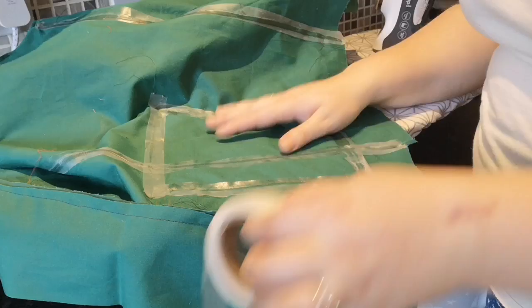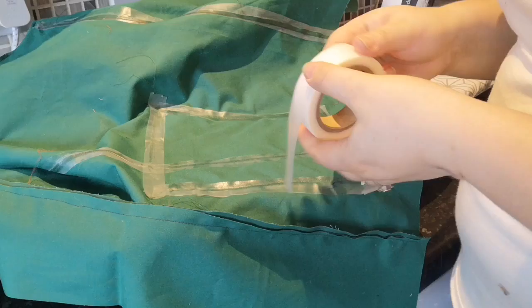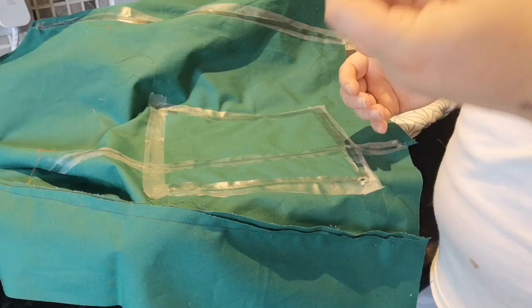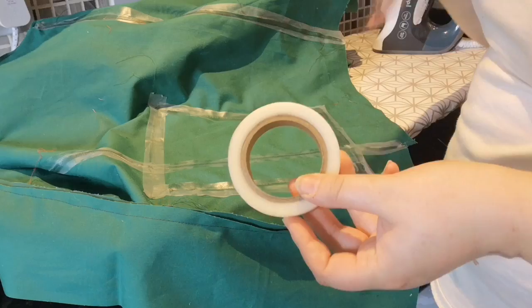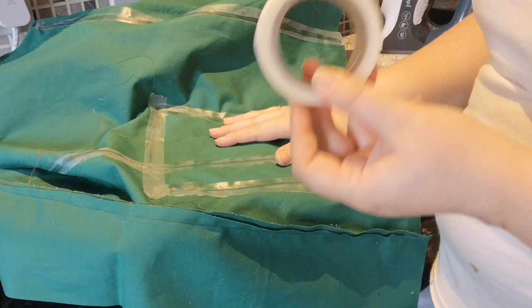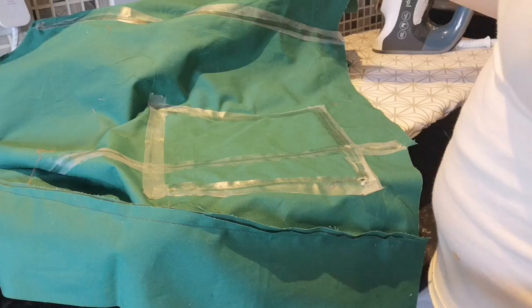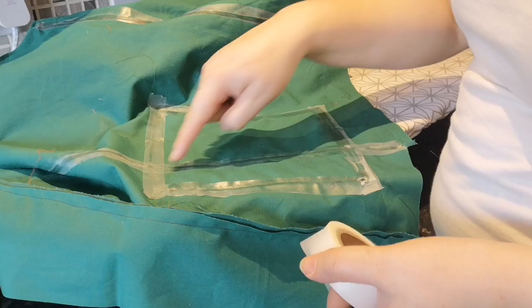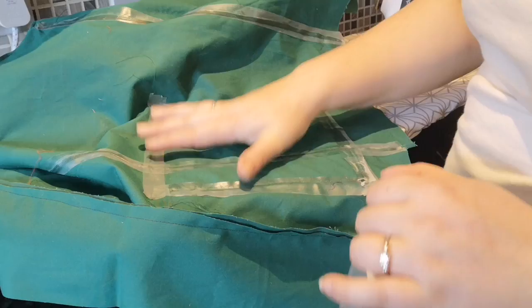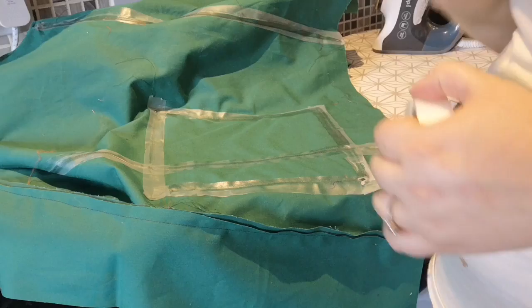Top tip number one: do not apply direct heat to this tape. It will melt like interfacing and gunge up, and also fold up on itself like tape does. This was the biggest mistake I made in my pack-a-mac version — I kept accidentally applying direct heat. It's logistically difficult because you've got a coat, a roll of tape, an iron, and already-taped seams that you can ruin. You can patch over it, but you should always try to avoid applying direct heat to the tape.